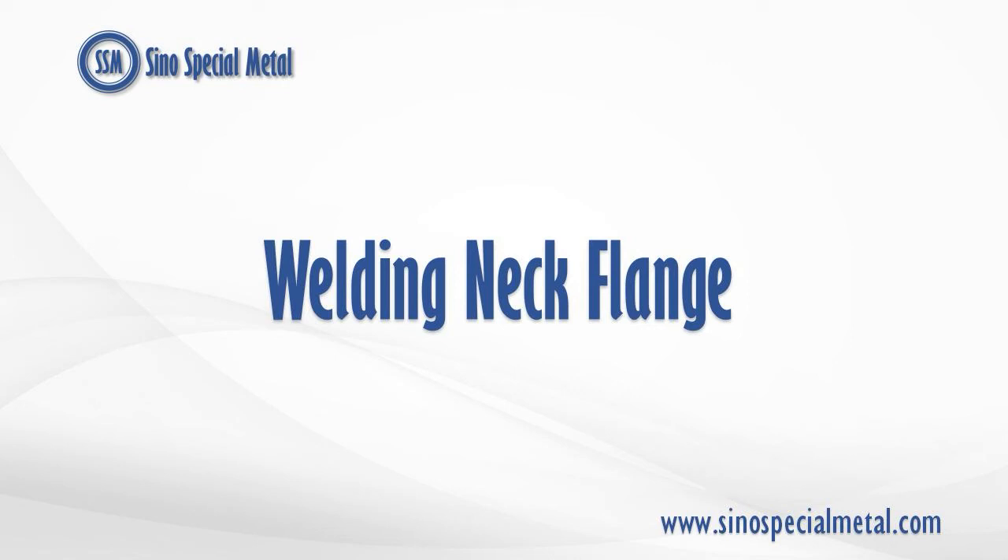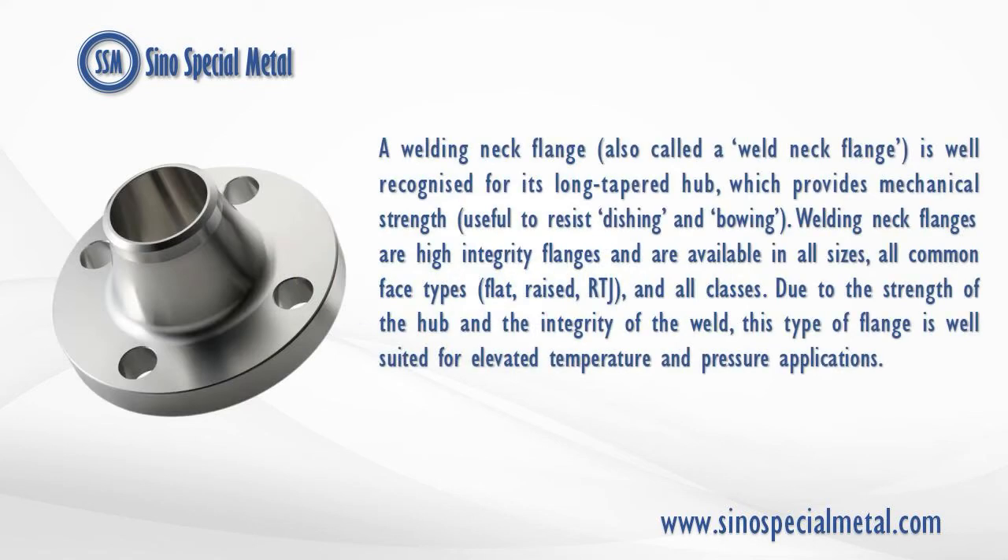Welding Neck Flange. A welding neck flange, also called a P-Weld Neck Flange, is well recognized for its long tapered hub, which provides mechanical strength, useful to resist dishing and bowing.